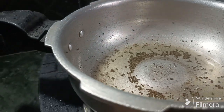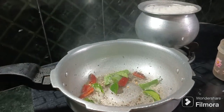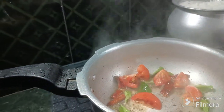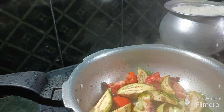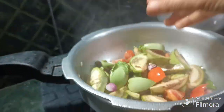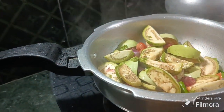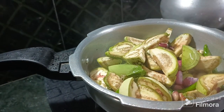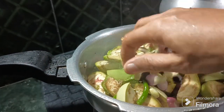Let's put it in the pot. We will get the same on the plate. The plate is big, the plate is medium.